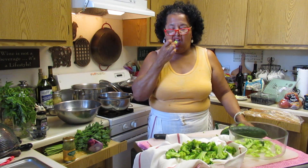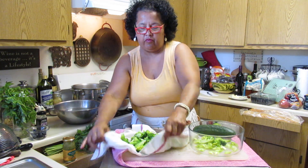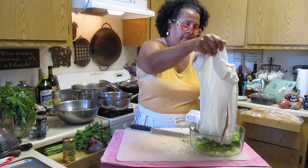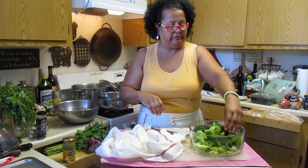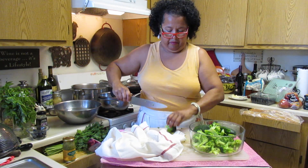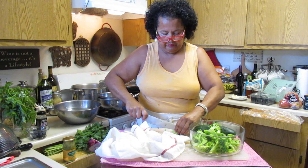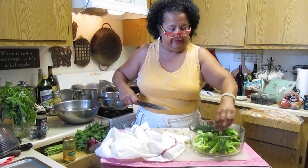You kind of want that nice crunch in the vegetables - they should still be a little crunchy, not really fully cooked. Dry these off and put them in the bowl. And then you have it - I might want to cut those up a little bit more. See, they're nice and cold. I'm pretty much ready to add your other ingredients, your other veggies.